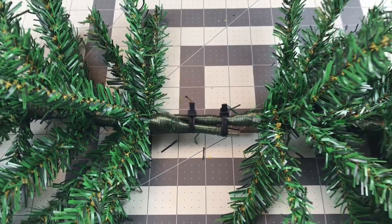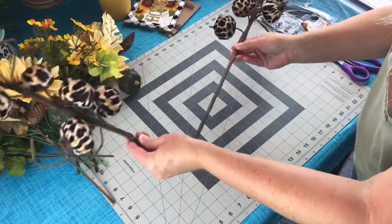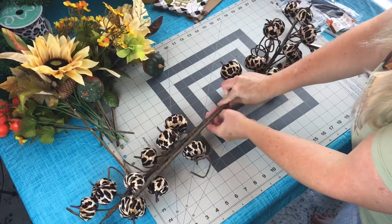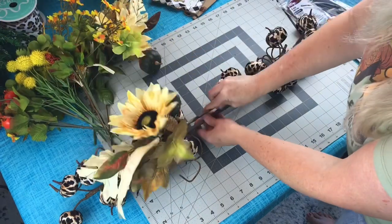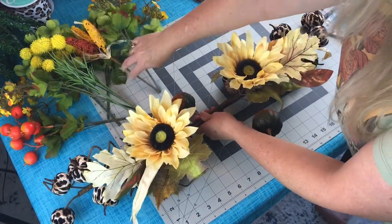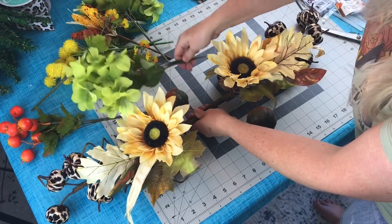This is so simple to make and inexpensive. Dollar Tree does have white Christmas trees out too. Next, take your picks — I got these pumpkin picks, I believe at Hobby Lobby. Take one and place it on the left, one on the right, overlapping the stems. Then take the sunflower picks, one on the left, one on the right, overlapping the stems. Repeat the same steps until you get your swag the size you want.